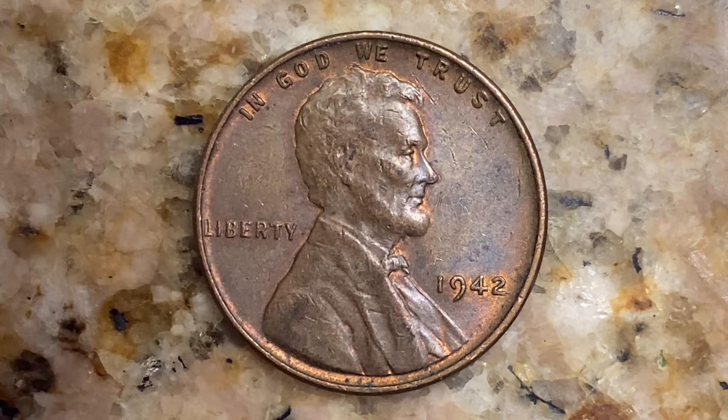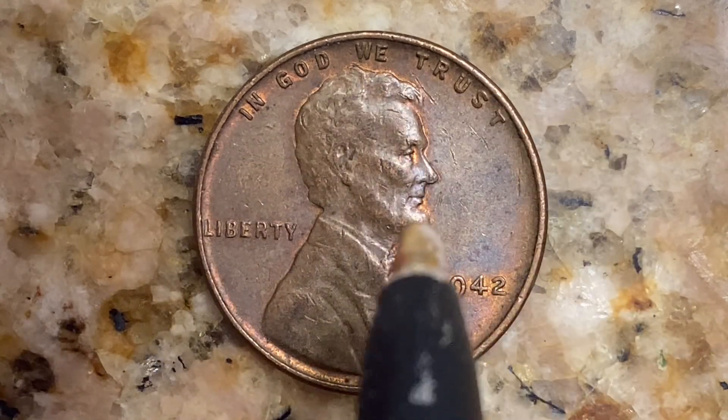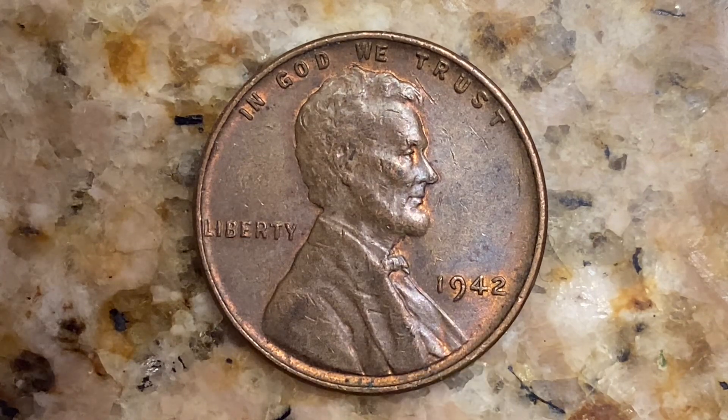We're currently enjoying a look at the front of the coin — or you may call this the obverse of the coin, or simply heads — where we see 'In God We Trust' at top, Abraham Lincoln in the center of the coin facing right, Liberty at left, and 1942, which is when this coin was produced.